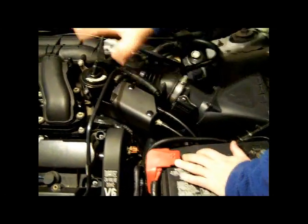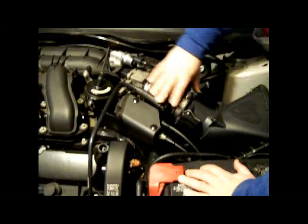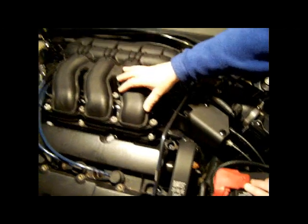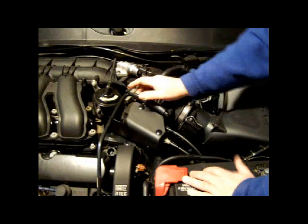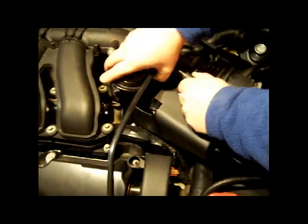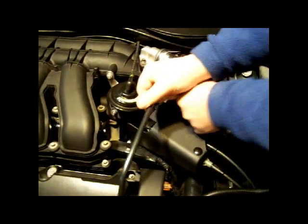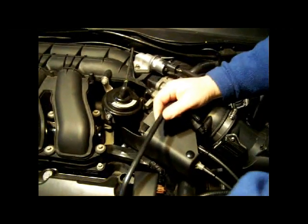Now the next step is to start taking apart the intake. By the time we're done, we're going to be taking apart everything from here all the way through here. Our goal is to expose the fuel injection equipment, which is underneath this intake. So we're going to start over here and work our way around until we get everything disconnected. I'm just working this apart right here, twisting it so it'll come apart, then pulling this connector off and setting this piece aside.